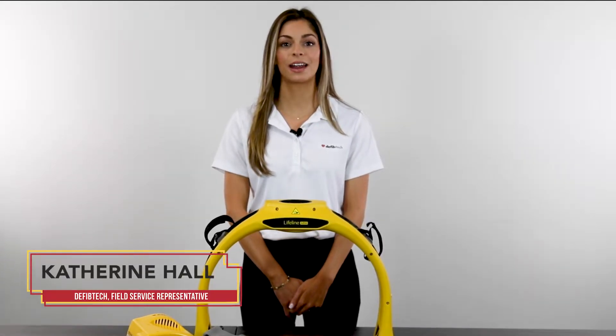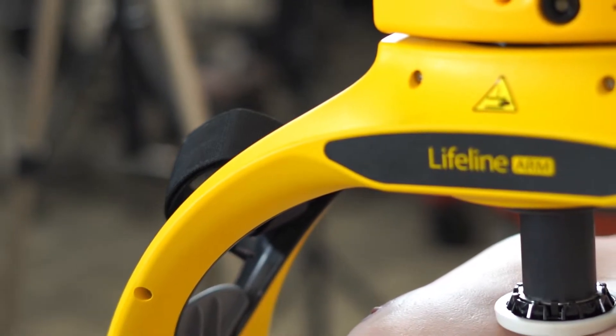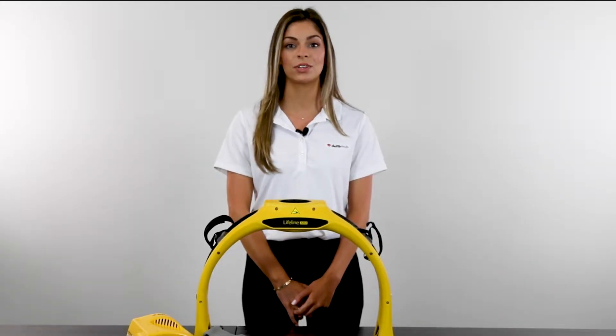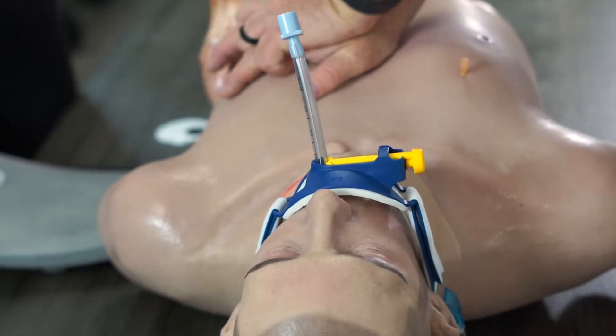Hi, I'm Katherine from DeFibTech, and I'm with Master Medical Equipment today to give you an in-depth look at the Lifeline Arm, DeFibTech's automated chest compression device. The Arm's efficiency and ease of use are designed to save time during rescues and provide top-of-the-line life-saving chest compressions.